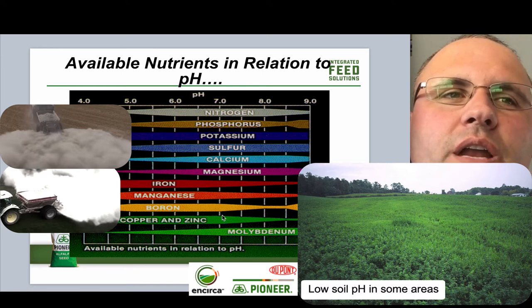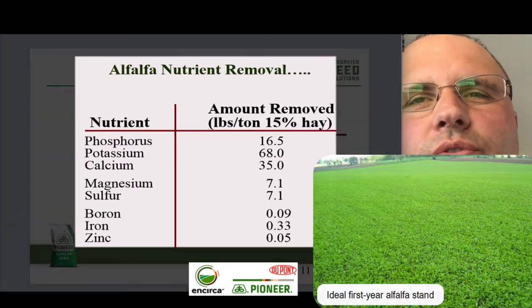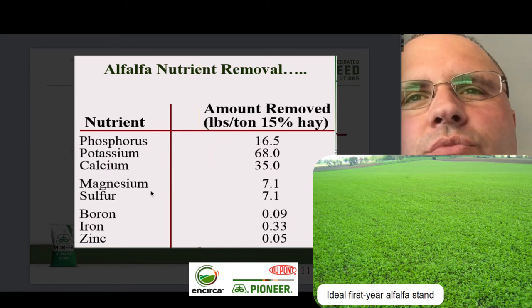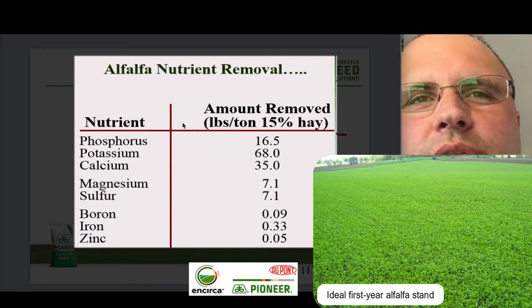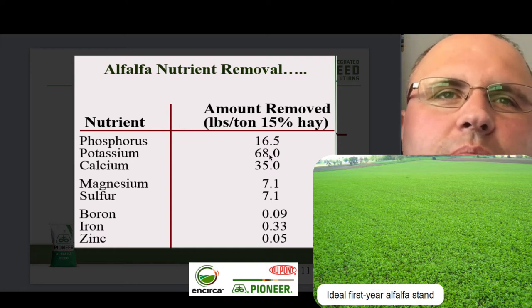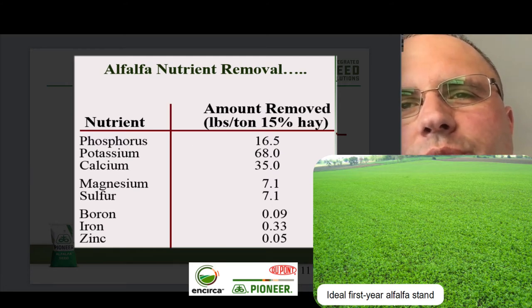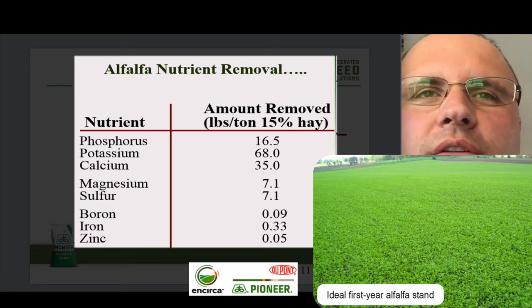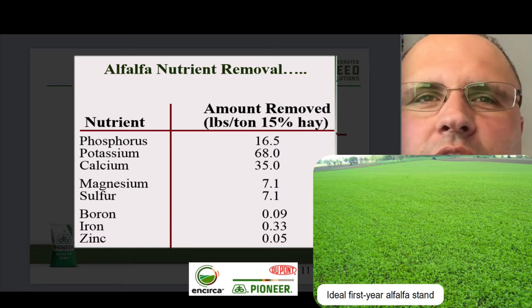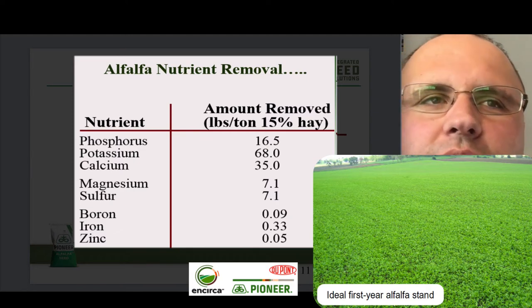Finally, we've got to remember how much actual nutrients are removed by alfalfa. When you're looking at alfalfa removal rates — based on pounds of removal per ton of hay — if you bale up one ton of hay off of alfalfa, you're going to pull out approximately 16.5 pounds of phosphorus, 68 pounds of potassium, and 35 pounds of calcium. Think about that when you're pulling 3, 4, or 5 tons per acre off that field — take these numbers and multiply by 3, 4, or 5. There's a lot of crop removal for phosphorus, potassium, and calcium, but don't forget magnesium, sulfur, boron, and zinc. So make sure you're paying attention to those.